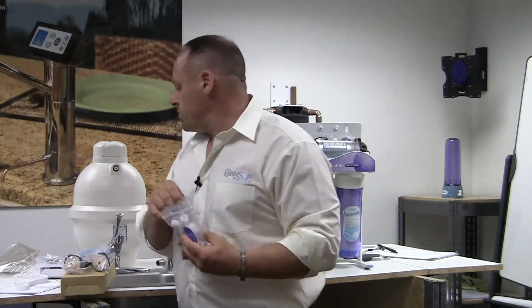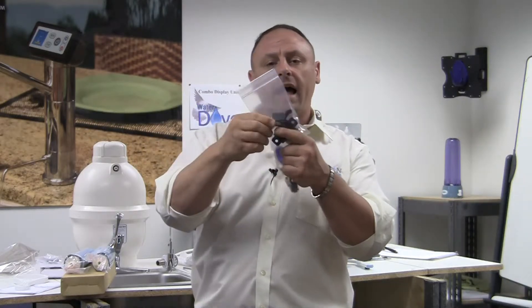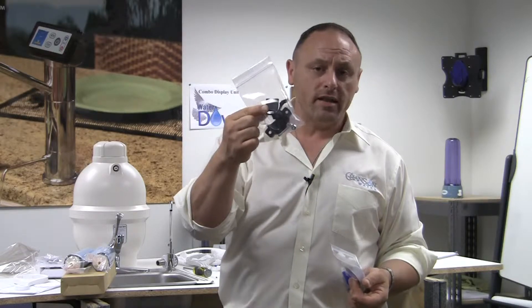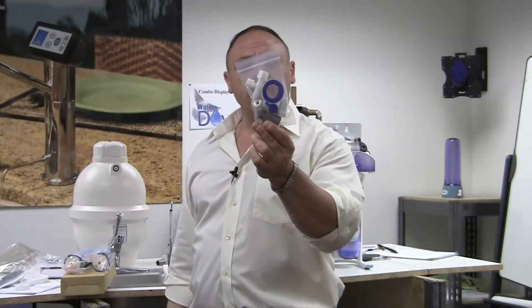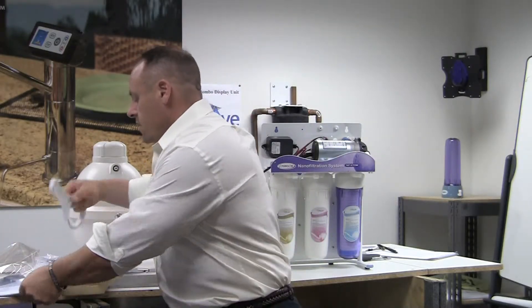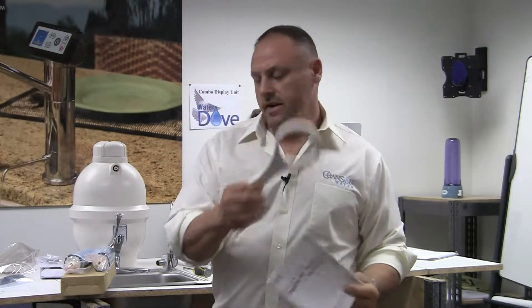Now inside the large bag you'll have two smaller bags. One will have this black piece which is the drain saddle — this is how you're going to hook up your drain line. The second has the pieces to make the connection under the sink. And then you'll have an owner's manual and a filter wrench.